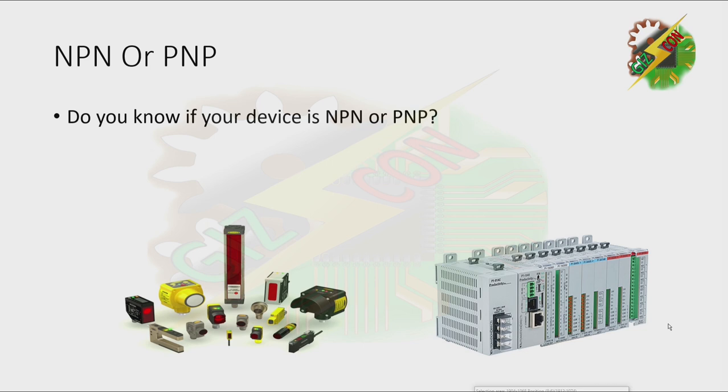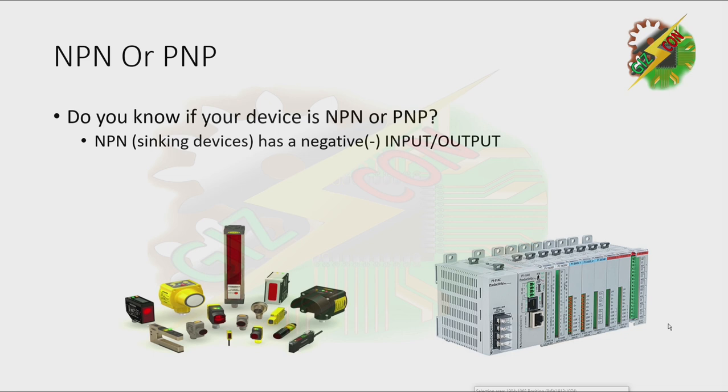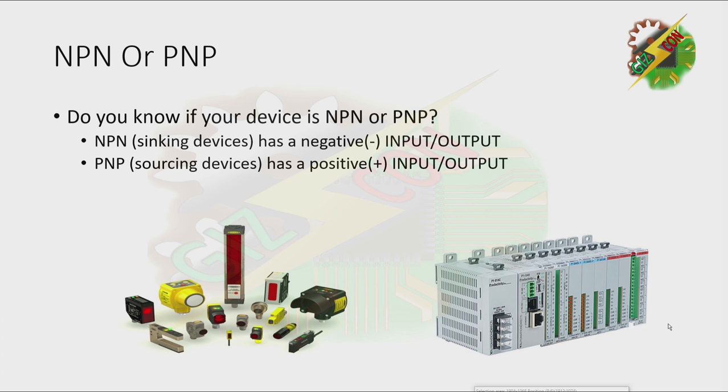The first question is: do you know if your device is NPN or PNP? Based on my experience in the automation industry, NPN has a negative input or output and PNP has a positive input or output. It doesn't matter what kind of device it is — it can be a sensor, PLC, or any other type of device. As long as it has a negative input or output, it is NPN; if it has a positive input or output, it is PNP.